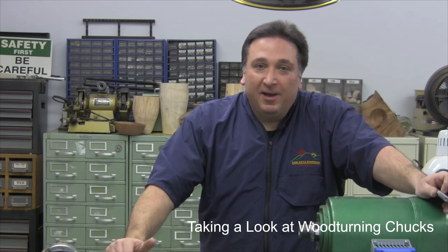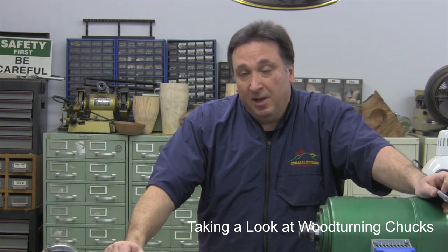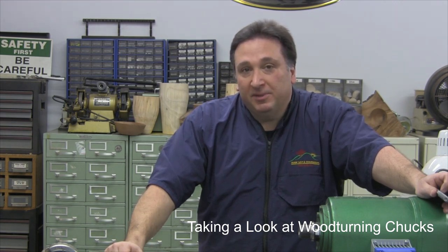Hi, I'm Steve Lagone and we're in my woodturning shop today and we're going to talk about woodturning chucks. I was at the woodturning symposium last year sitting in on a demo by Stuart Batty who said, what's the difference between an English turner and an American turner? The answer is an English turner has one chuck and ten sets of jaws, and an American has ten complete chucks.